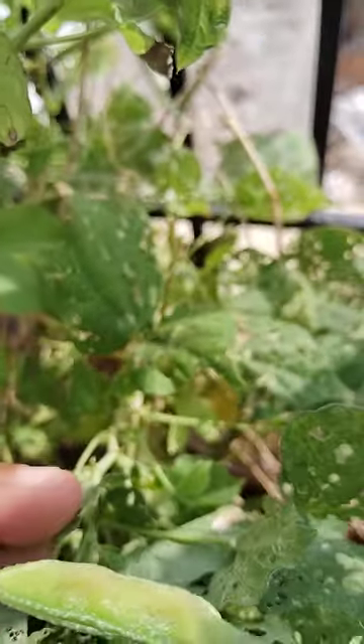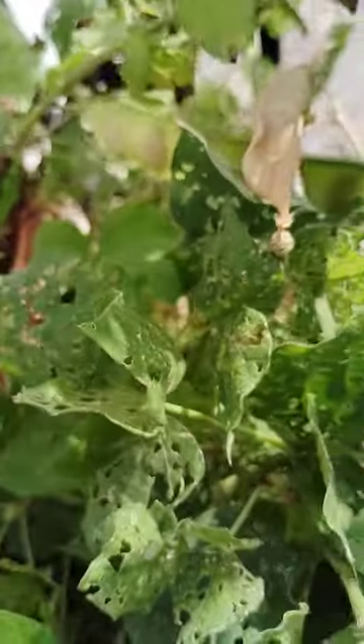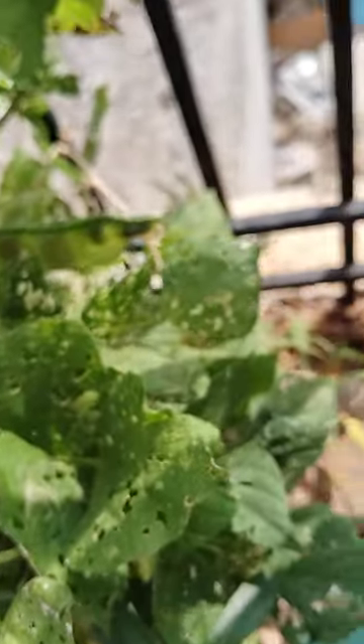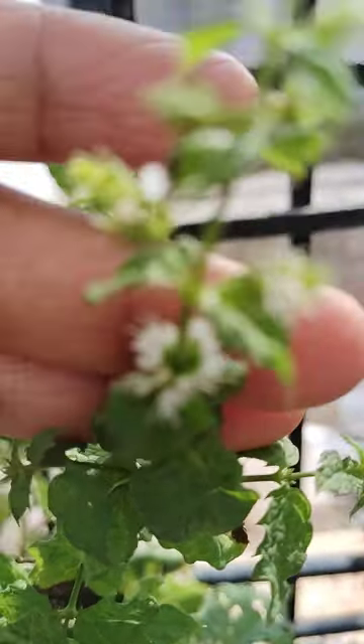These are for seeds, and these are seeds. This is also a very small plant. Mint flower - very nice looking.